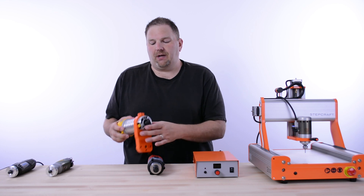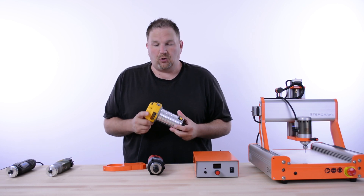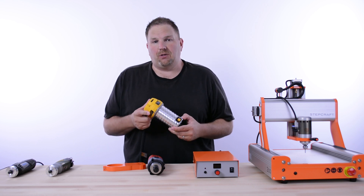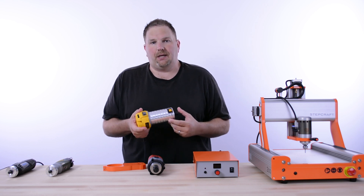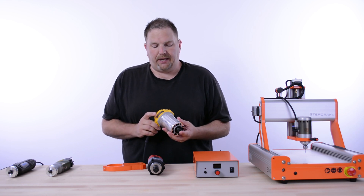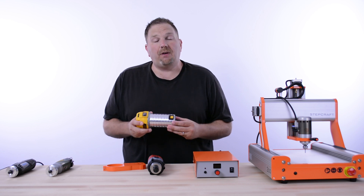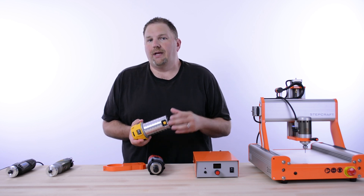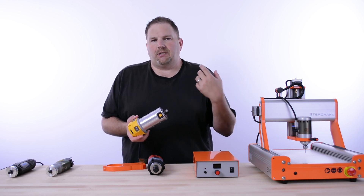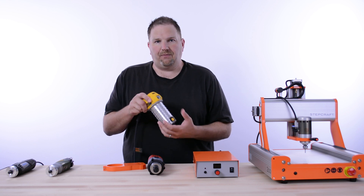Moving up the line, the next option is the DEWALT DW611 trim router. This is widely available at most big box stores — you can buy it on Amazon, Home Depot, or Lowe's. It's a pretty powerful trim router and very popular in the DIY CNC world. In fact, some competing machines use this as their sole spindle.